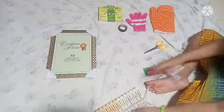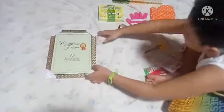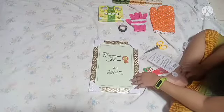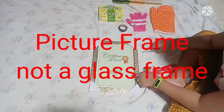Next, the last one I guess. We put this in here. Hopefully you can see that. So now this is the biggest thing I want to unbox — this is the glass frame.